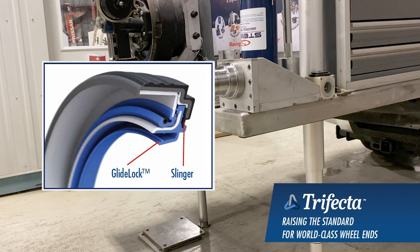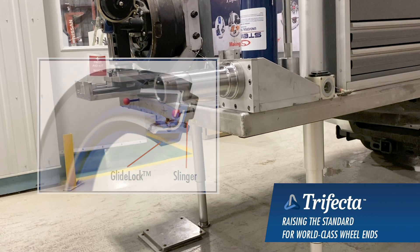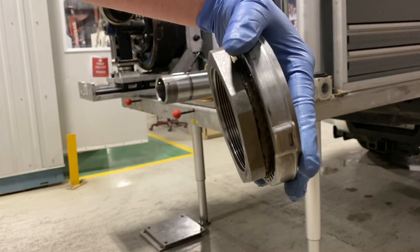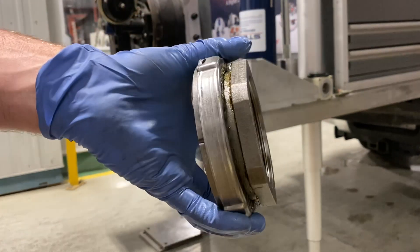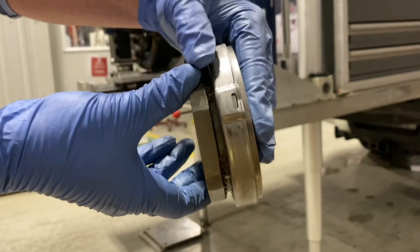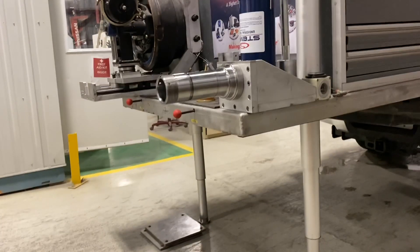This seal can be installed either dry or lubricated. And then there's the Zip Torque — it's an axle fastener that is self-locking, so as it tightens it gets itself locked in. I'll demonstrate how it's used on the Trifecta Hub Assembly.